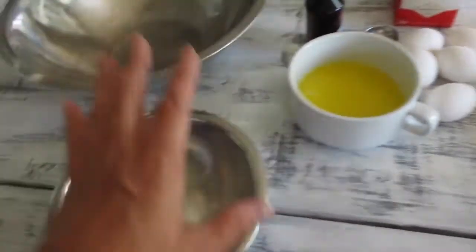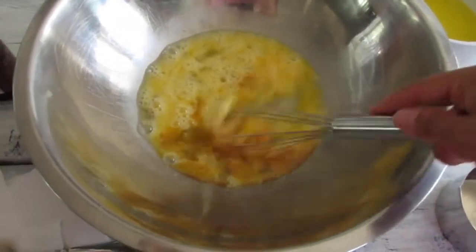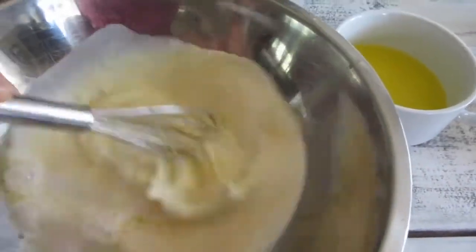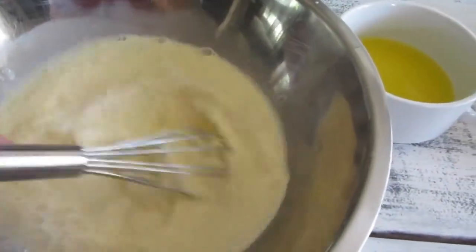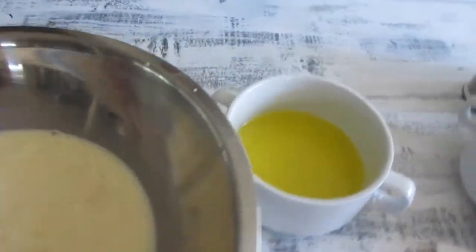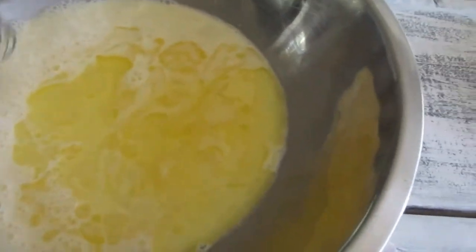You basically get all your liquid ingredients and mix them together, get your dry ingredients and mix them together, then combine everything into one bowl. So I've got my eggs and vanilla, and now I'm going to start pouring in my whole milk and mix it for a little bit. Then I'm going to add my melted butter last and just mix it all together.